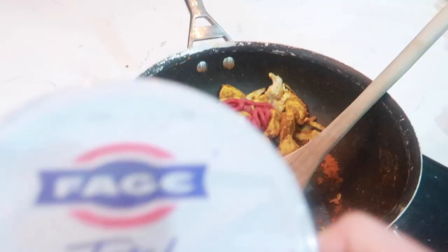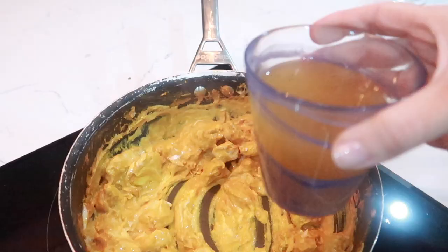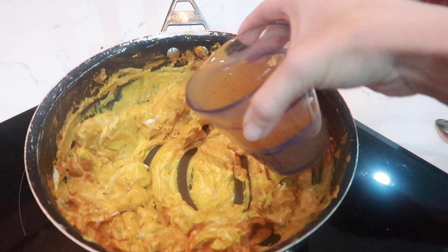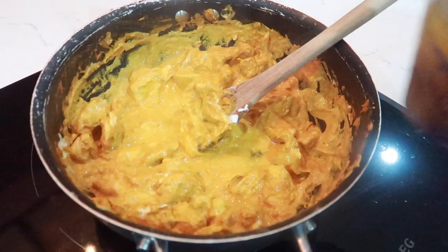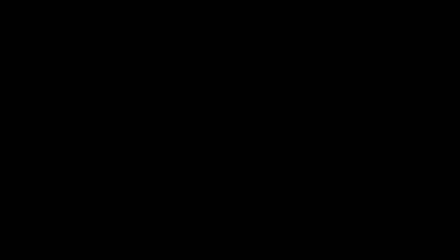We're going to add in some tomato puree and then put in some of this yogurt as well, and we'll make some rice. I've just melted a chicken stock cube in here and I'm going to add a bit of the liquid to it slowly and just let it bubble off - we'll add to it every now and then. And then over here I have got some rice cooking, and that is our curry done.